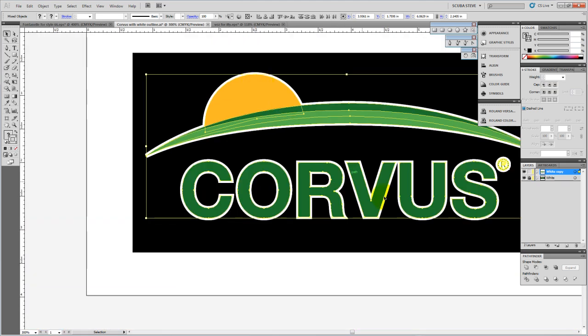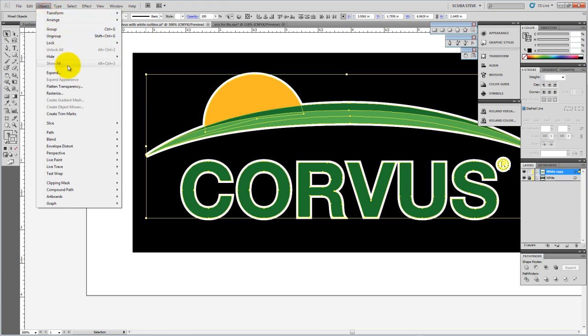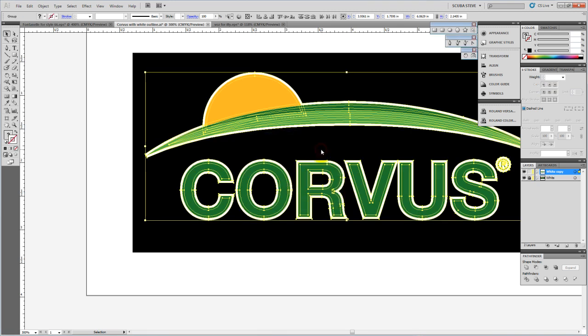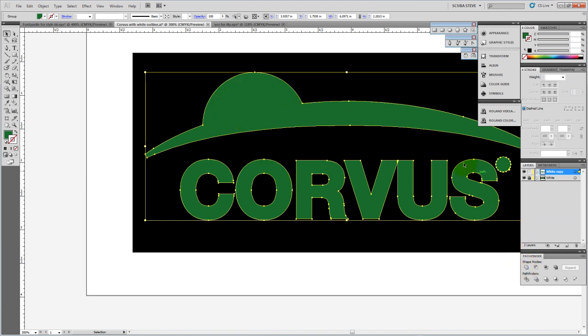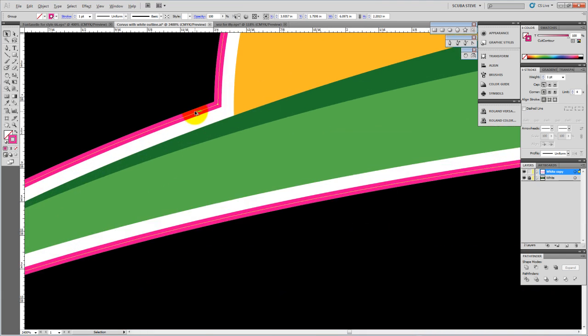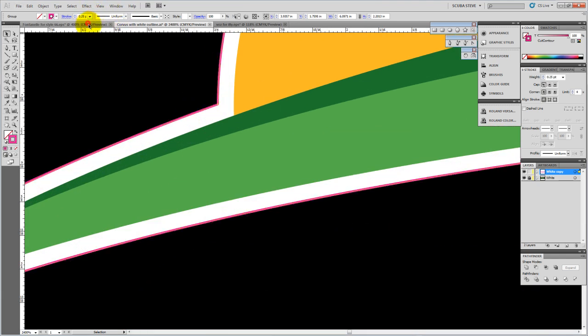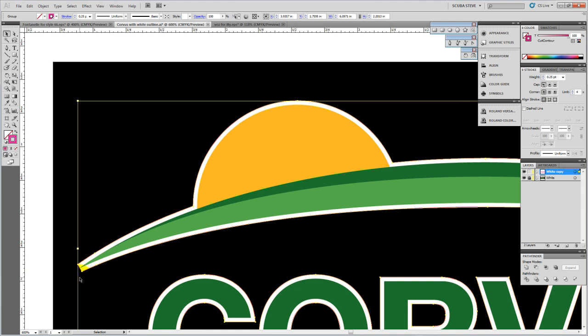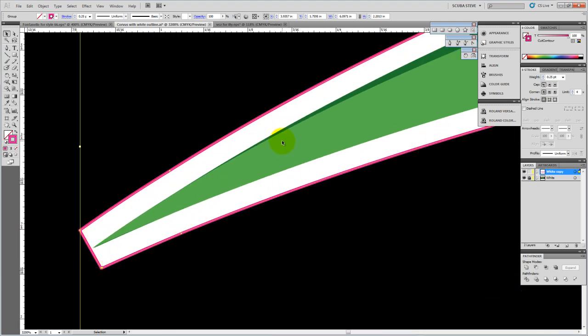Instead of doing Unite right away, I'll go to Object > Expand and expand the fill and the stroke outward. When I hit OK, you'll see it expanded all the way out on everything. Now when I do Unite, it's one piece going all the way around the outside of everything. I can give it no fill, go to the outline, select Roland VersaWorks, choose the outline color, and drop it in. Zooming in, I can take the stroke down to .25 point and see it's right on the edge of everything — exactly where we want it.